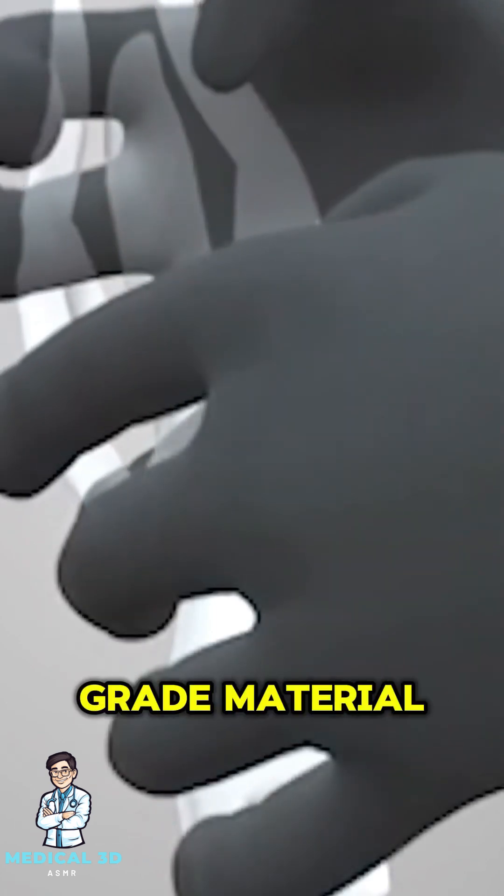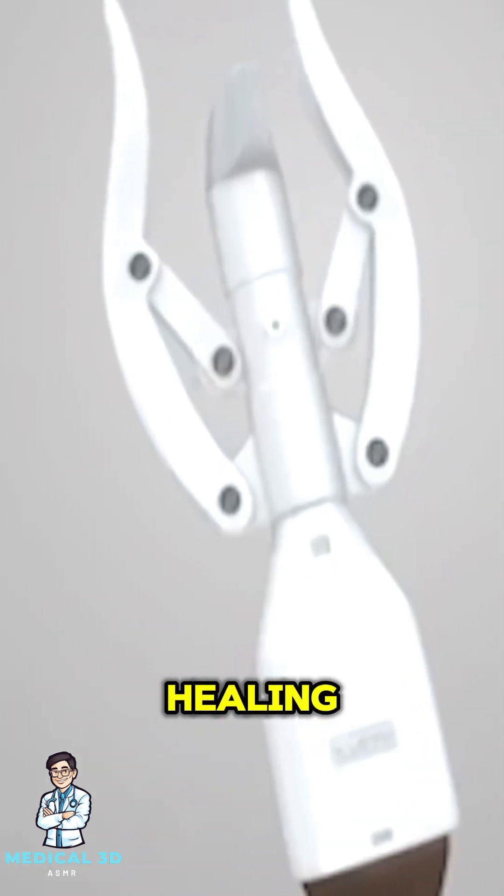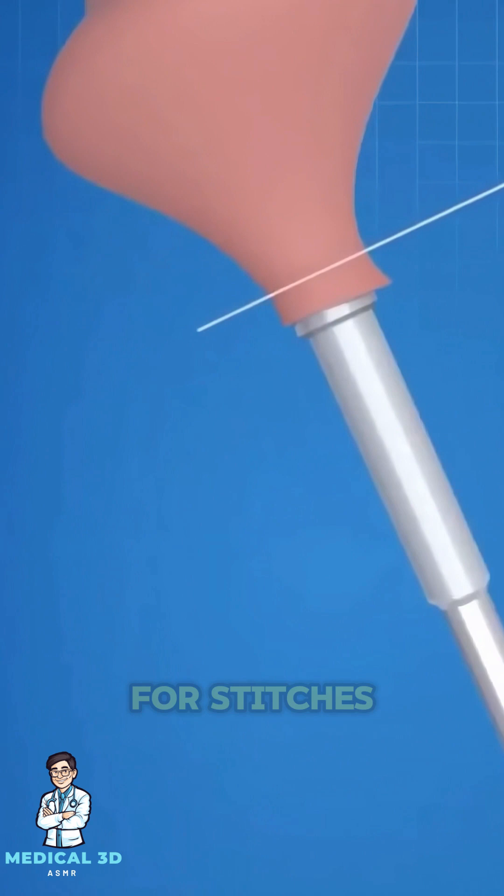The staples, made of medical-grade material, minimize bleeding and aid in faster healing. The procedure typically takes just a few minutes with minimal discomfort and no need for stitches.